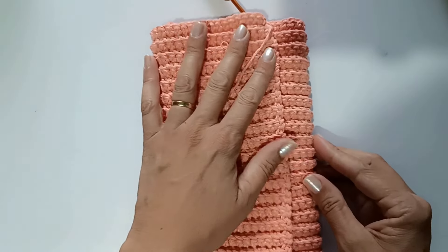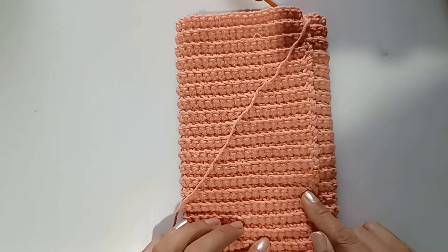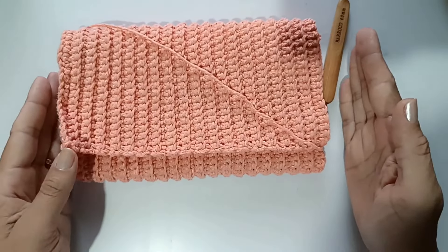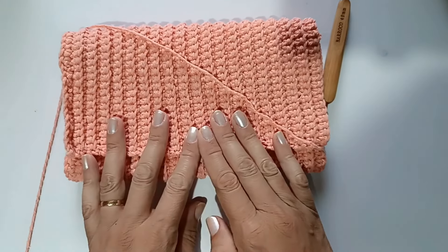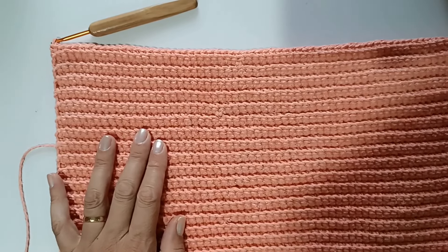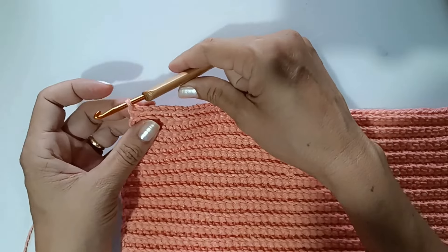Parei nessa posição porque já dá a medida do celular. Vai ficar assim a sua bolsinha. Se você quiser fazer maior, ela vai crescer na largura — ela sempre vai crescendo pra cá. Mas essa medida eu achei ideal. Agora nós vamos fazer o acabamento.